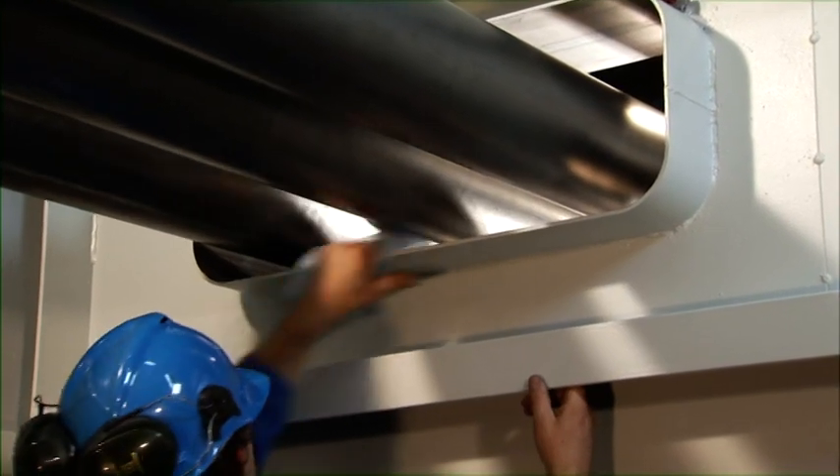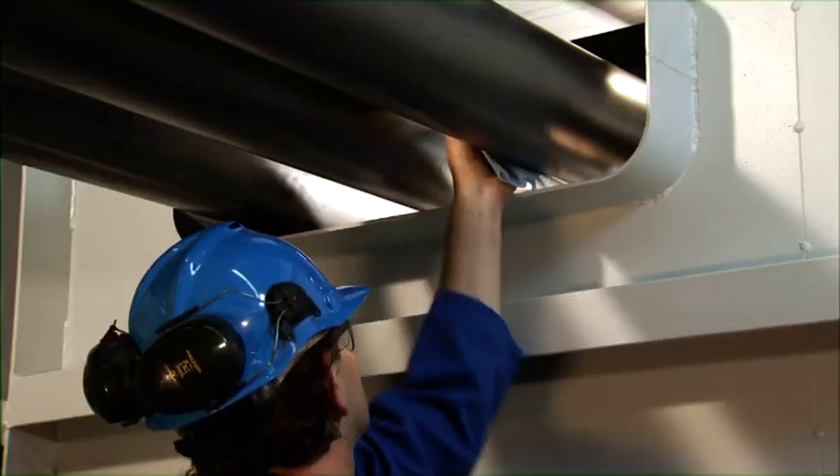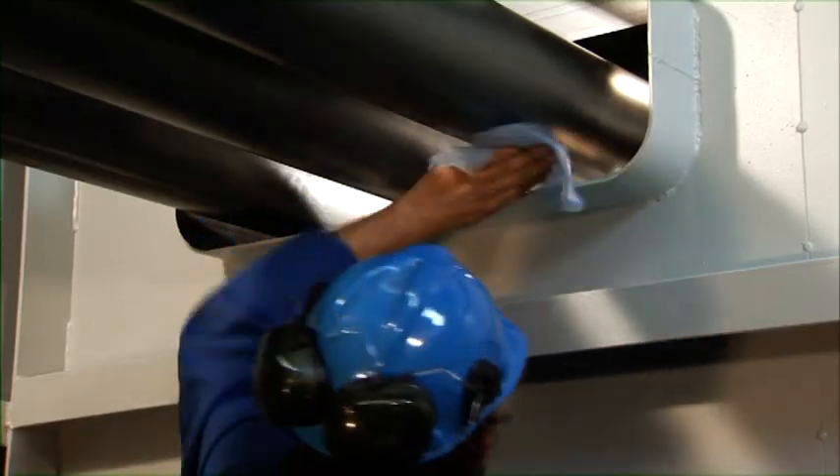Before starting the installation work, clean the inner wall of the conduit as well as the surface of the ducted pipes thoroughly and remove any dirt and rust.